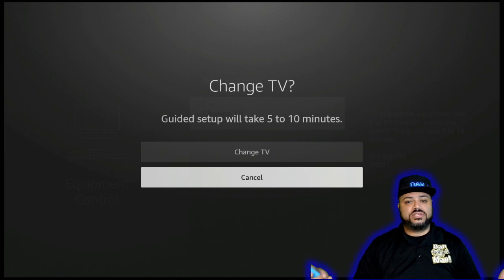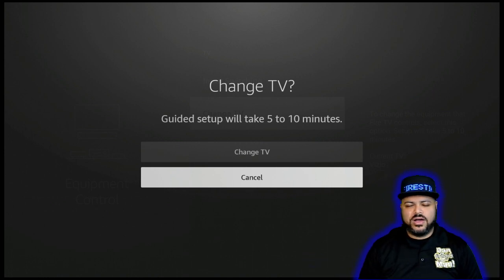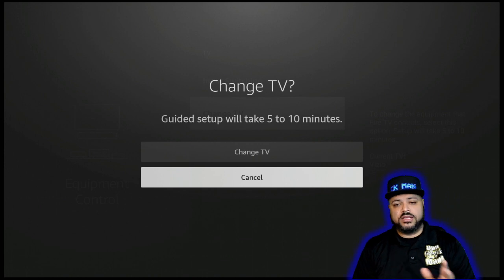It's going to say Guided Setup — it will take 5 to 10 minutes. That is nowhere near how long it's actually going to take. It should take within 30 seconds; maybe a minute depending on your situation. Nowhere near 5 to 10 minutes — I think that's a big number to put on there.